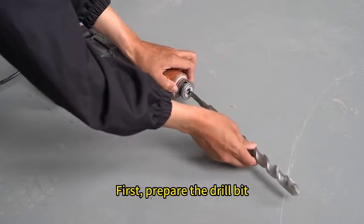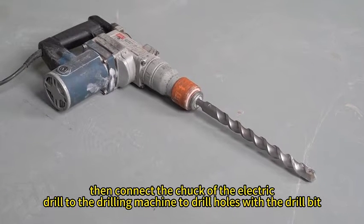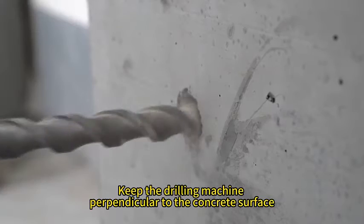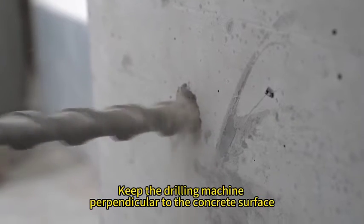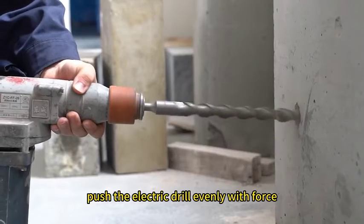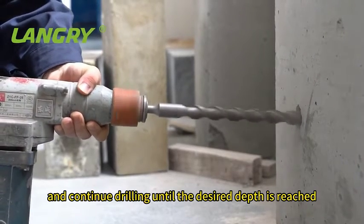First, prepare the drill bit. Then connect the chuck of the electric drill to the drilling machine to drill holes with the drill bit. Keep the drilling machine perpendicular to the concrete surface. Push the electric drill evenly with force and continue drilling until the desired depth is reached.